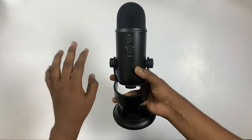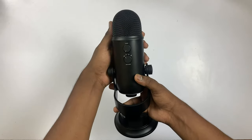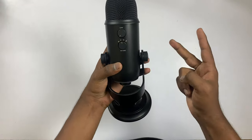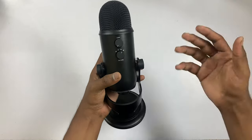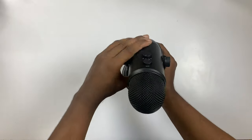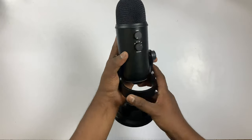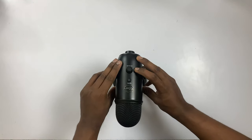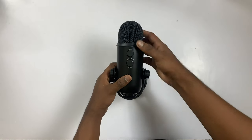The mic has 4 modes. The first mode is stereo mode — if you want to capture guitar music, it is useful. The next mode is omnidirectional mode — if you want to capture the ambient situation, it is useful. The next mode is cardioid mode — if you want to capture audio from the front and back, it is useful.